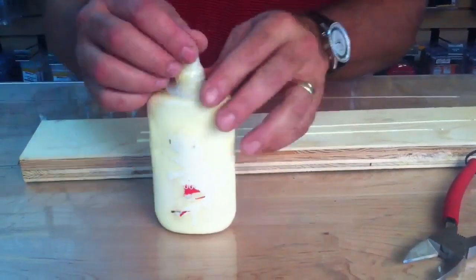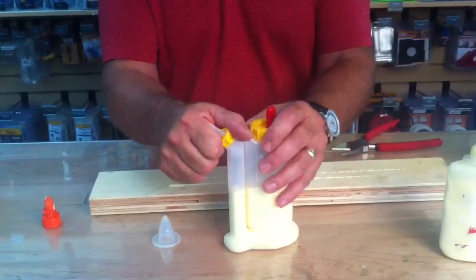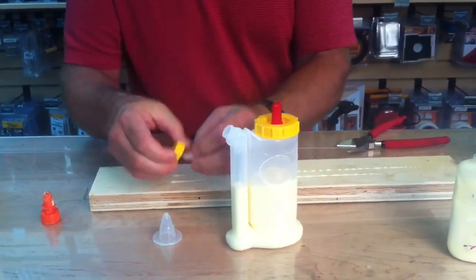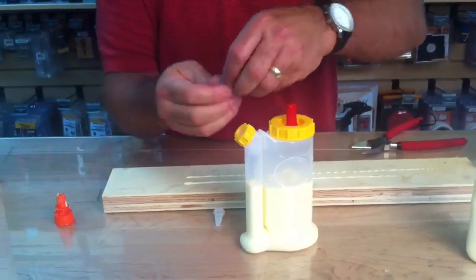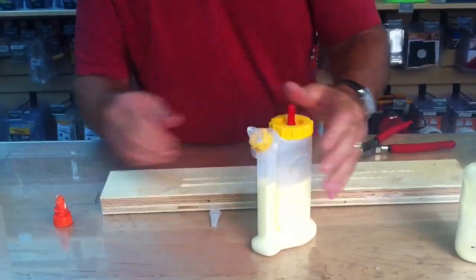When it dries, you can just flick anything right off because nothing sticks to it. This is FastCap's Glue Bot, and of course it works on that as well. This neck is a little bit small, so what we recommend is actually leaving the retaining ring on there just like this, and then go ahead and pull that over the top. It just conforms to anything.